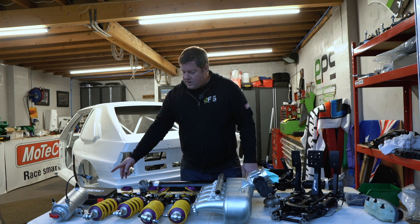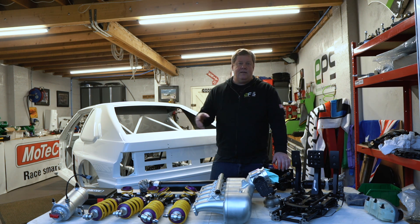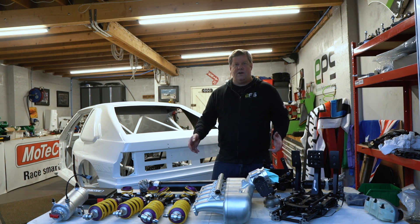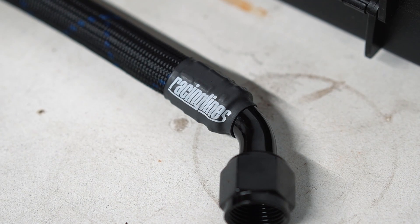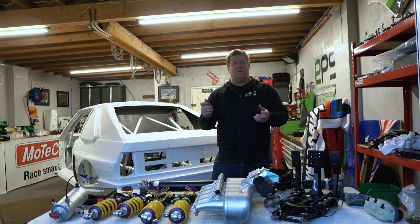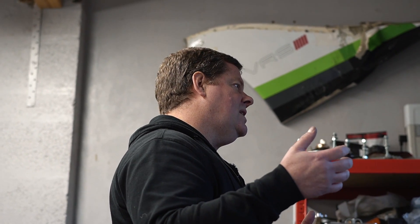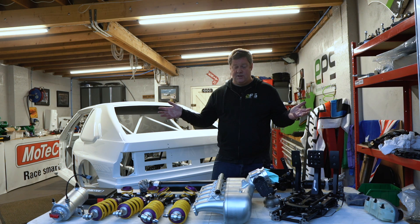Racing Lines are coming down in the next week or so to do the plumbing for the vehicle. We're going to use their super light range — all their hoses are super lightweight, very flexible, with crimped ends. We'll mock up the vehicle, get the exact orientations of the 90-degree and straight bends, then they'll be crimped and heat-proofed.